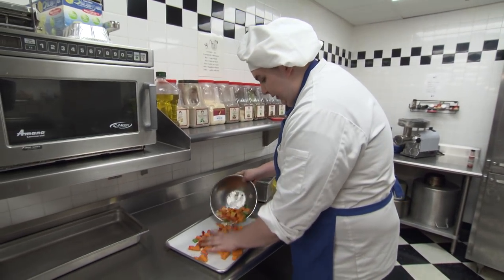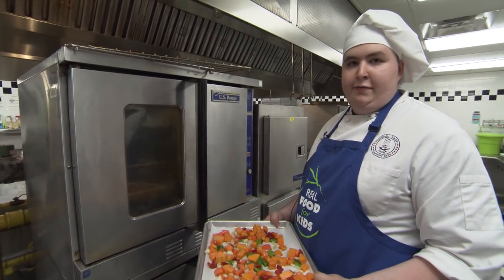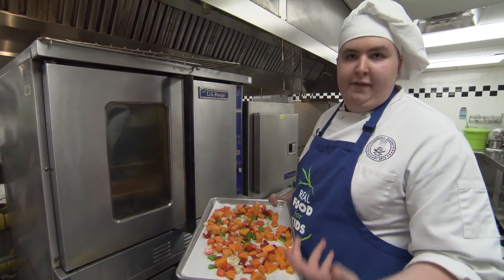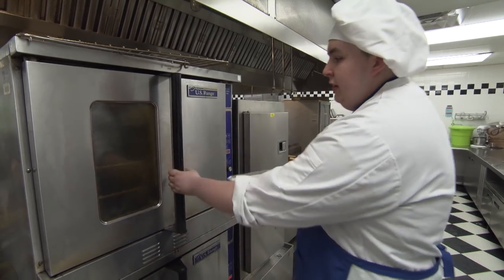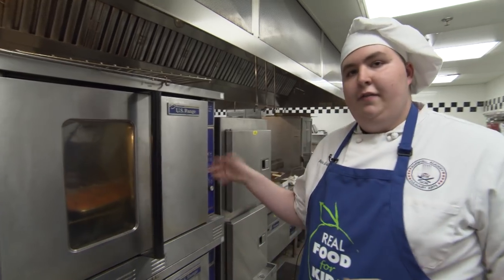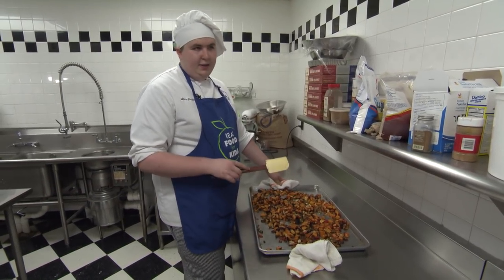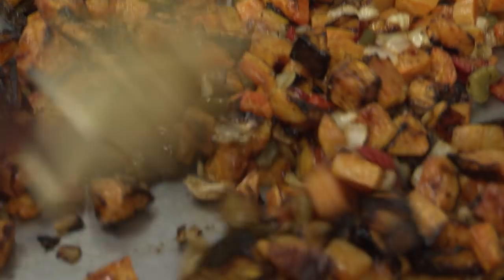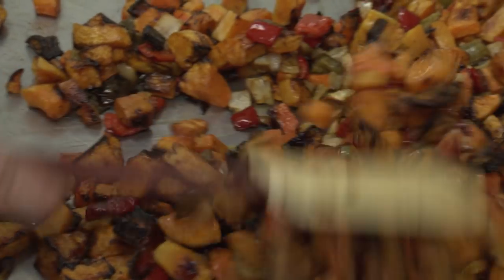We're going to lay these out on the tray and put it in the oven. The oven is preheated to 350. Our oven is a convection oven, so at home you might have to do 375 or 400, because they don't cook as hot and as fast as ours. In about 25 to 30 minutes, we should have the vegetables done. These are the vegetables once they come out of the oven — I stirred them two or three times while they're in the oven to make sure they brown evenly on all sides. You can see the squash is tender, and there's a bit of browning and caramelization on all the vegetables.